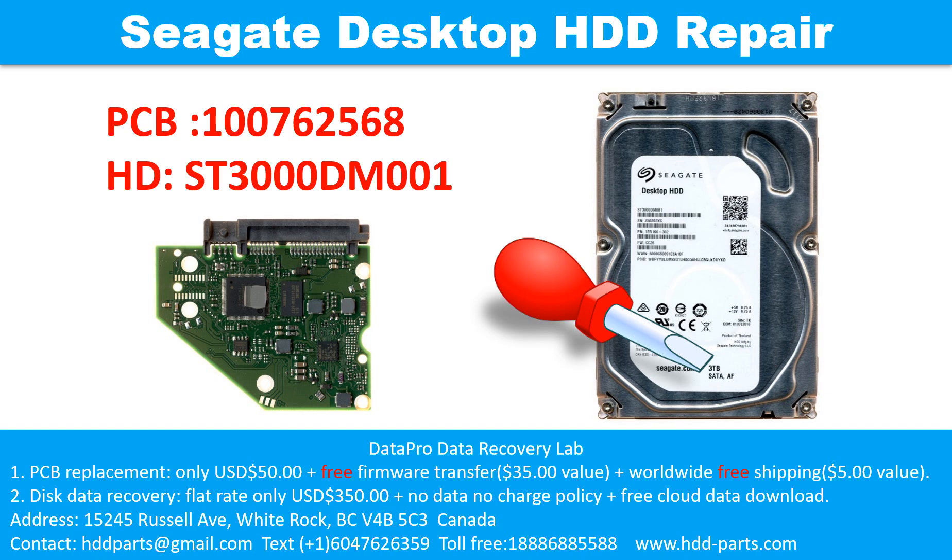Hello there. In this video, we are going to talk about Seagate 3.5 inches SATA hard drive, the printed circuit board repair, and the disk data recovery. For this case, the printed circuit board number is 100762568 and the hard drive model number is ST3000DM001.